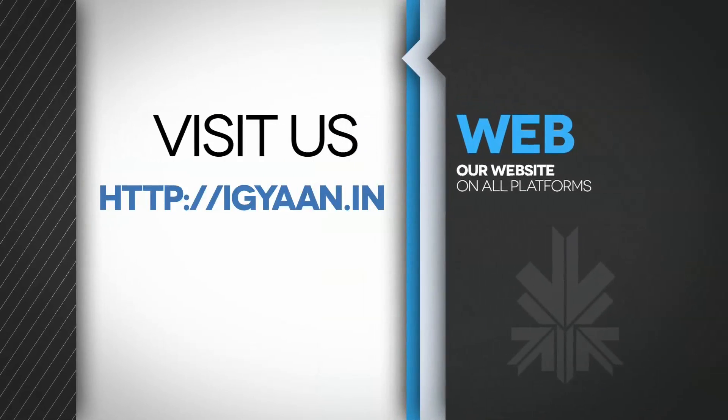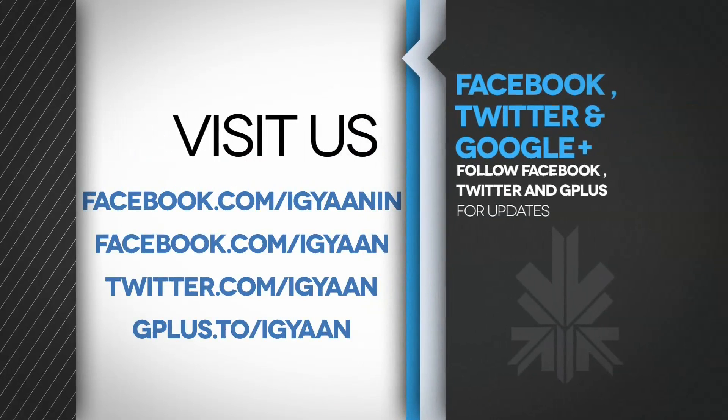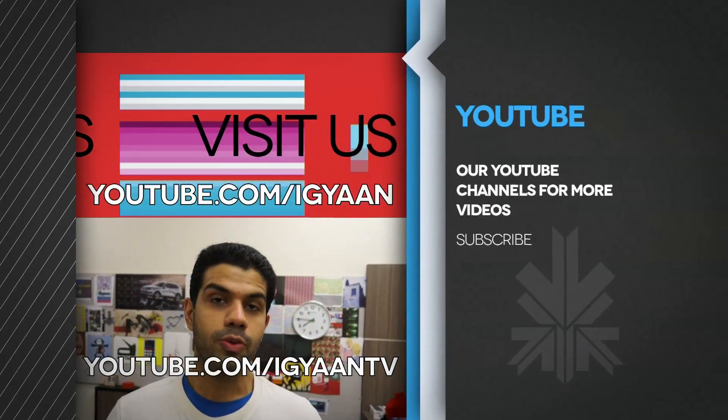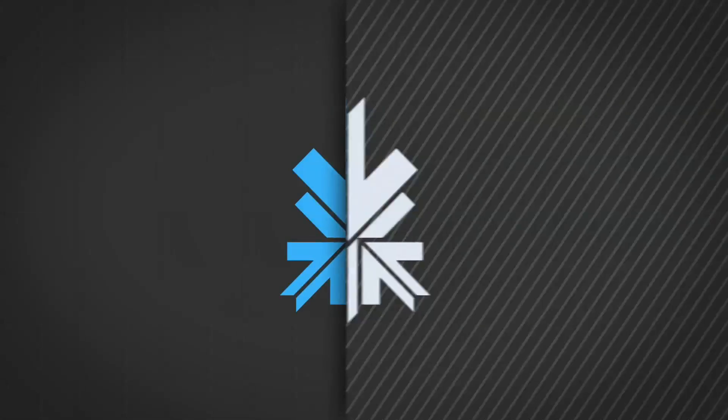We'll be back with several other videos for the device, so stay tuned. If you have any questions or queries, do drop them in the comment section below. You can check out more details on this device at IGAN.in. Catch us on Facebook, Twitter, and Google+. Make sure you subscribe to us on YouTube at YouTube.com slash IGAN TV for IGAN Networks. This has been Baden Akpal — thank you guys for watching.